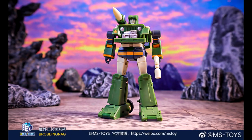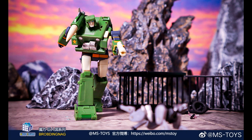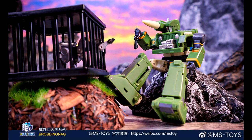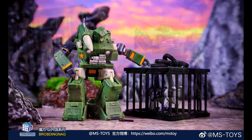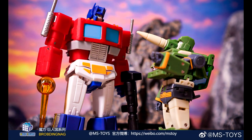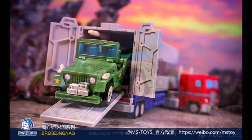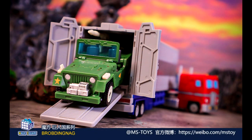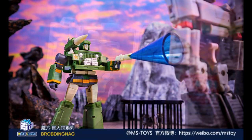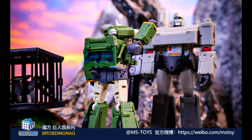We got some new pics from Magic Square — MSB31 Detective, which is their Hound, and it looks freaking awesome. I can't wait. It looks like it comes with a cage for Ravage and a set of keys. The alt mode looks great too — going for the toon version, plain Jane style, but I like it a lot. It even looks like it could fit in the trailer with Optimus Prime.